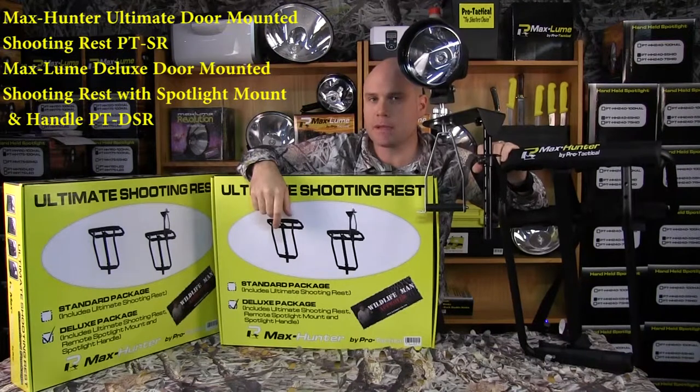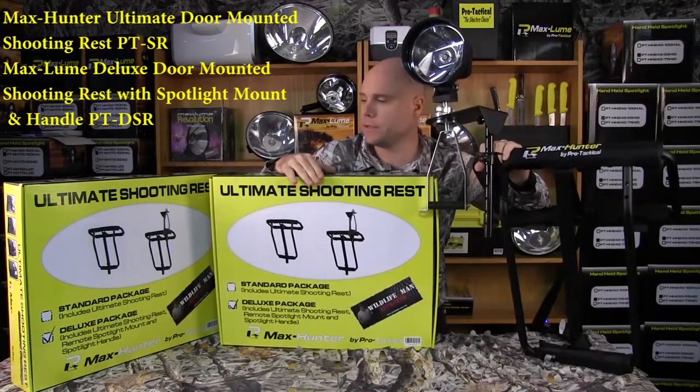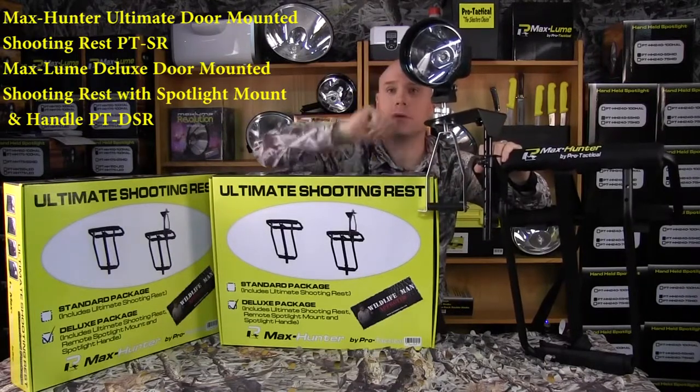G'day folks, what we got here today is the Max Hunter Ultimate Shooting Rest. We've got the standard and deluxe package. The standard package just includes the rest itself. The deluxe package includes the bracket and also the remote mount. It does not include the spotlight.